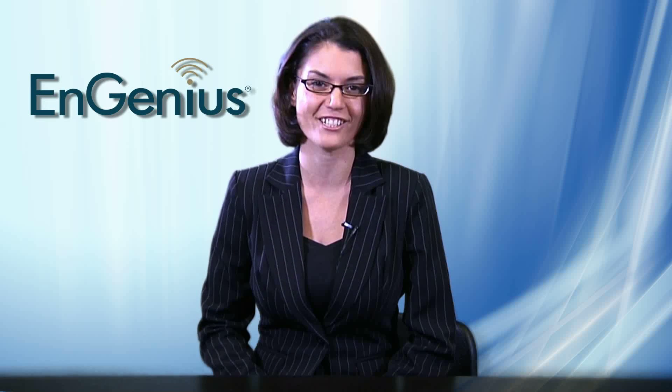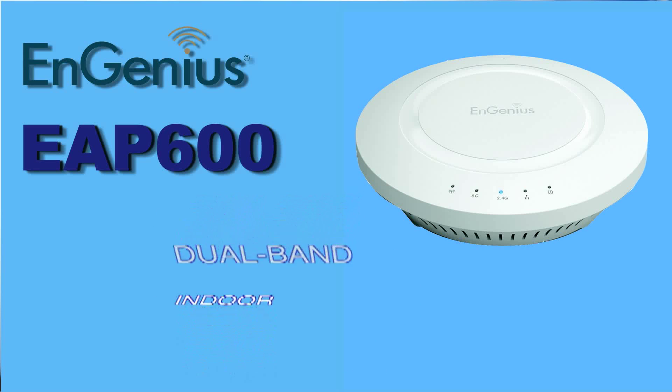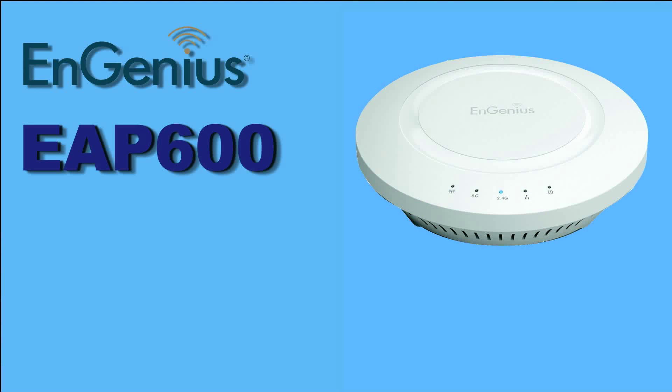Genius Technologies is pleased to introduce the high-powered EAP600 dual-band indoor wireless access point to address just these needs. With the power and throughput performance needed to meet demands and the ease of configuration, deployment and management, it is designed to expand your network effortlessly.